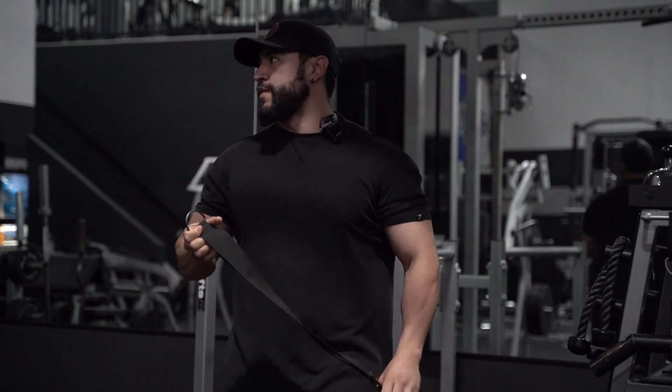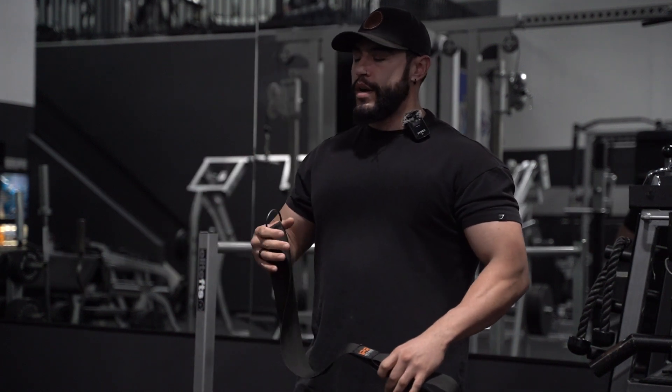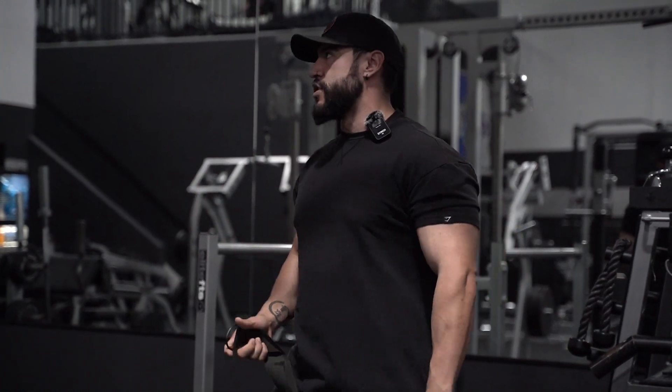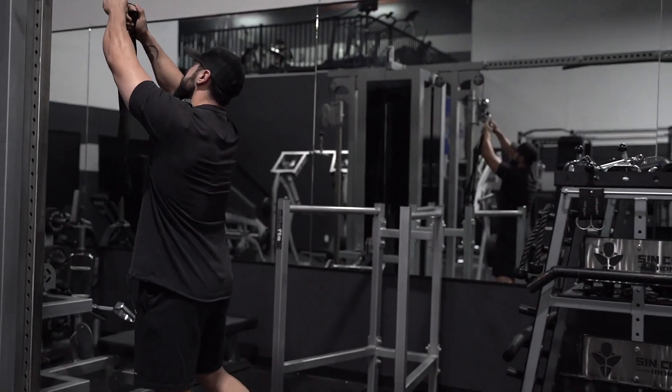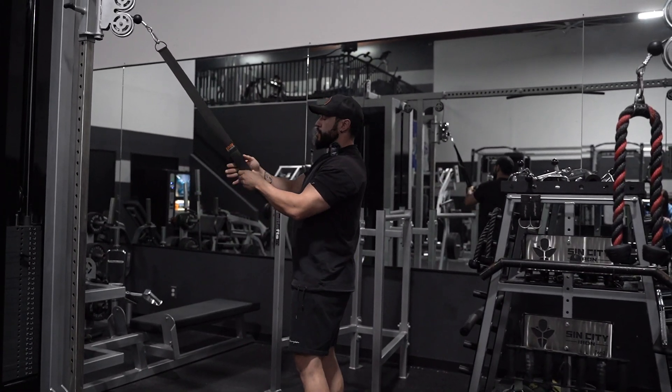If you do have this handle, I would definitely say go with it — you can get a way better stretch and it just feels a lot smoother. I'm going to walk you guys through the movement as I go through it, because it is very technical and I really want to explain what I'm doing while giving you a visual.